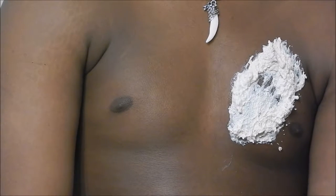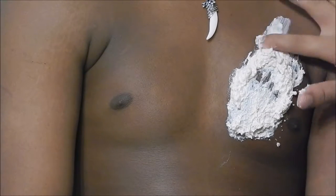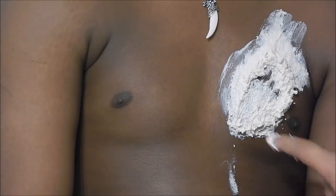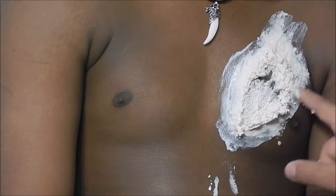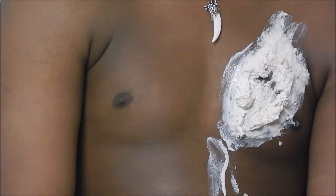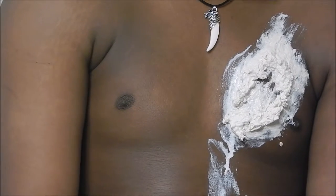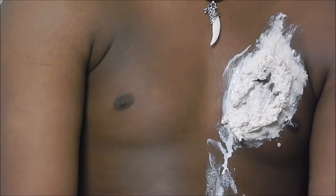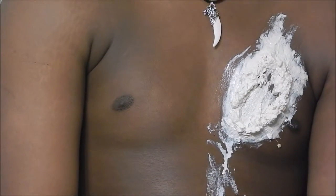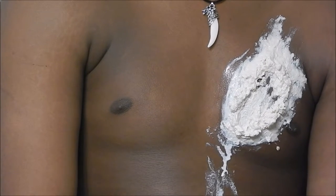Now start using some of the regular liquid latex and smooth out the area outside of the wound, and do a little bit inside the wound as well to make it look more realistic. Now just let everything dry, then do any more touch-ups, and I will be back with the rest of the makeup.